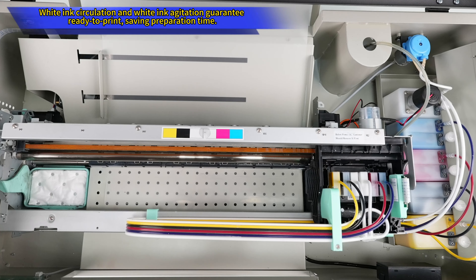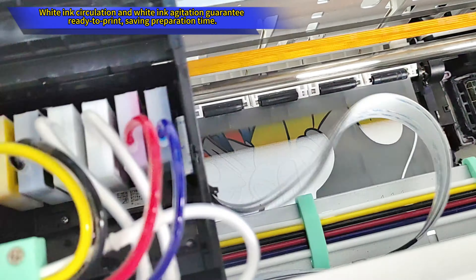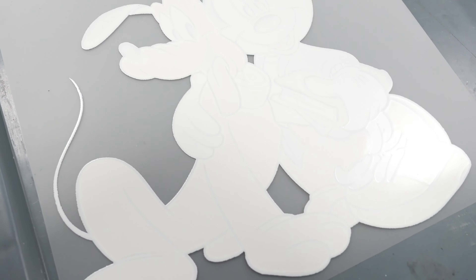Print vibrant colors with a single Epson L805 print head while consuming only 1.5 milliliters of ink per A4 size image. Lightweight, portable, and automated, this printer is perfect for all your printing needs.